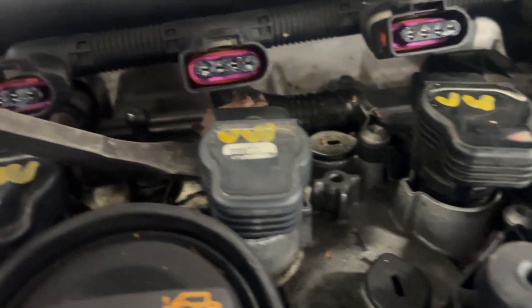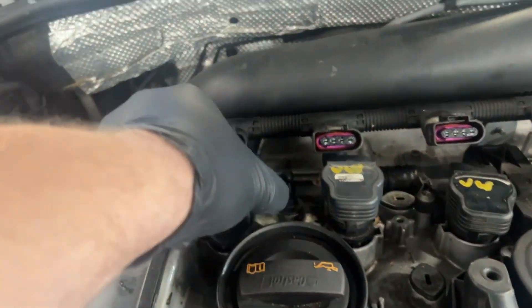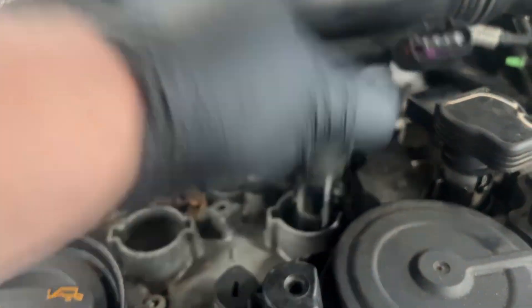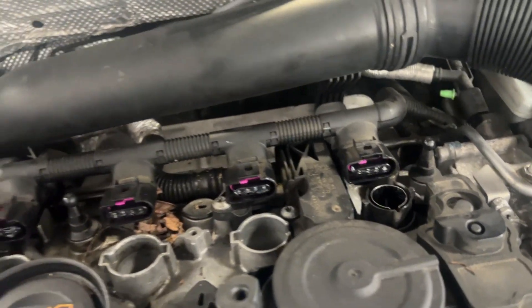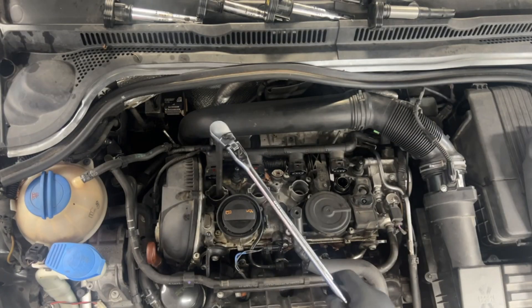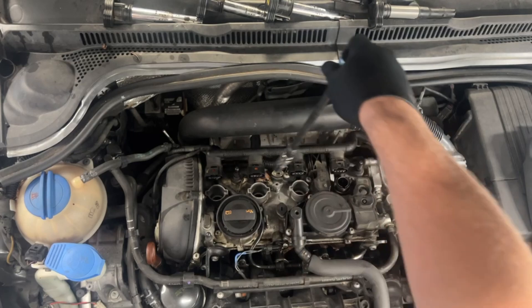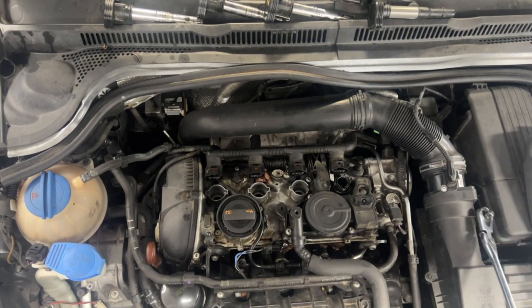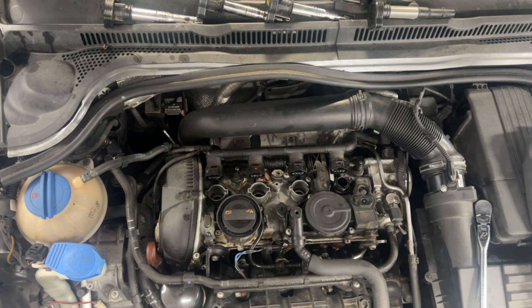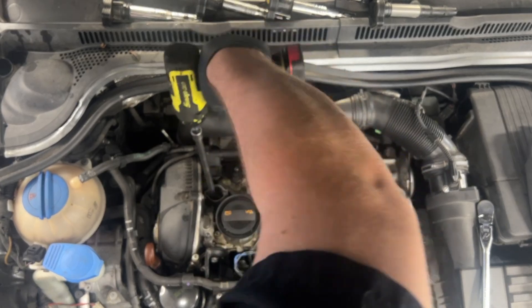Hopefully this thing does not need a motor, but we'll see. Normally when I'm replacing the plugs I'll just crack them loose with an impact, but what I found is that if the plugs are kind of weak, the ground electrode has a higher potential to break off. And if you're reusing them you really don't want to impact them either — just crack them loose and use a drill to take them out.